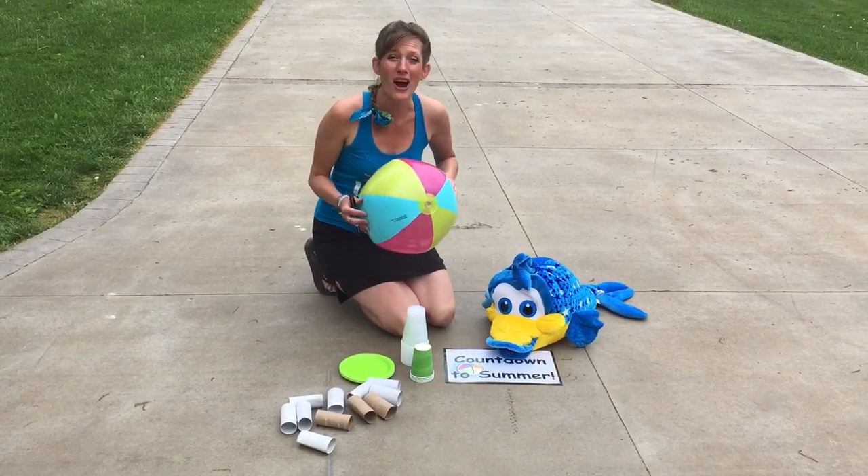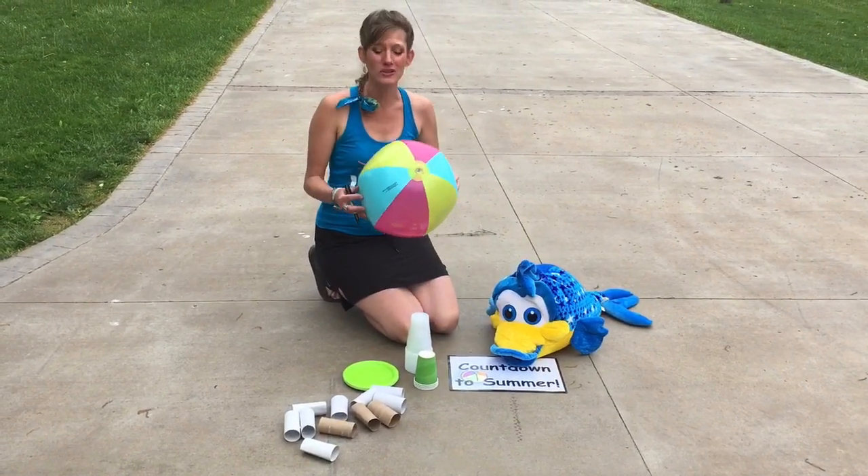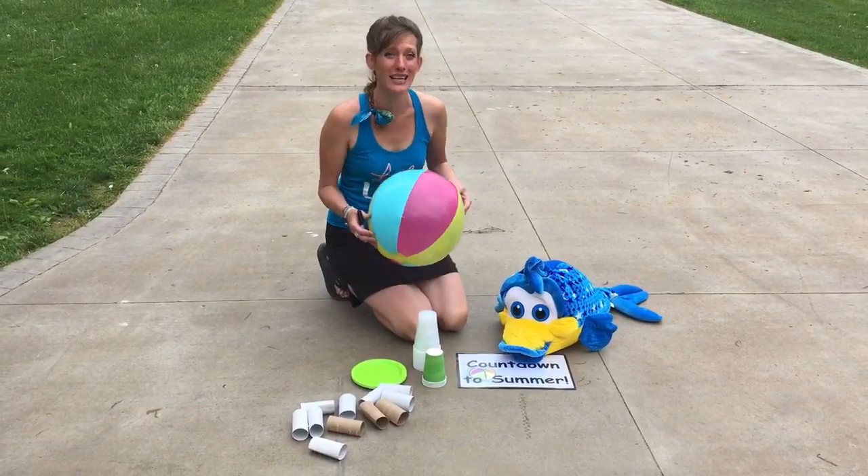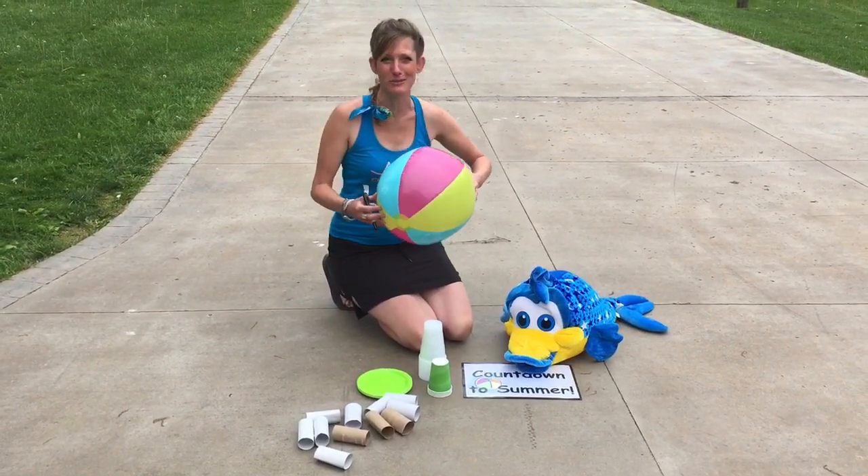Hi boys and girls. So for our next activity you will need a beach ball. Now whenever my family and I go to the beach we like to bring a ball along with us or some toys to play with.